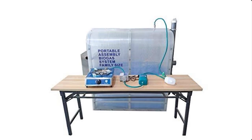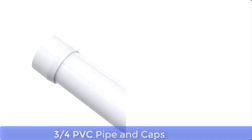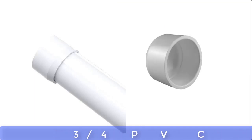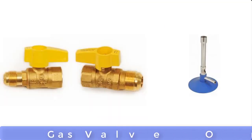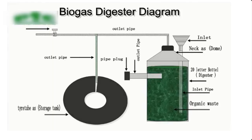A biodigester can be made from the following materials: a 20 or 25 liter water bottle or jerry can, 3/4 PVC pipe and caps, gas valve or bouncing burner, T valve, 3/8 PVC holes, funnel, and tire tube.